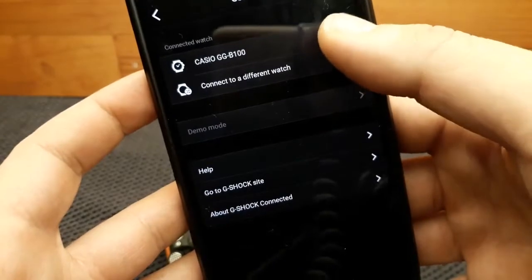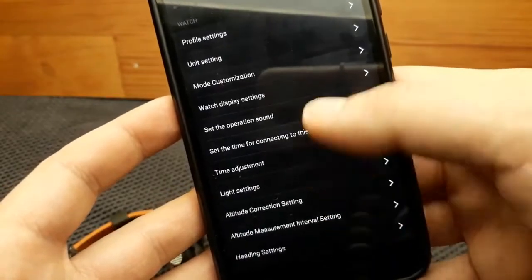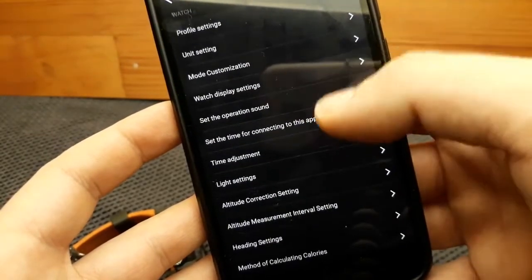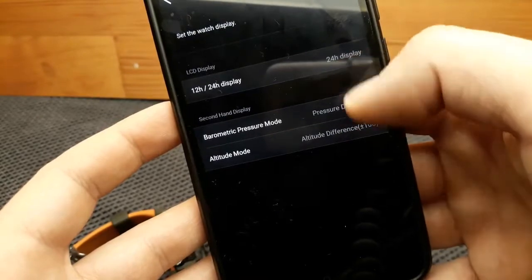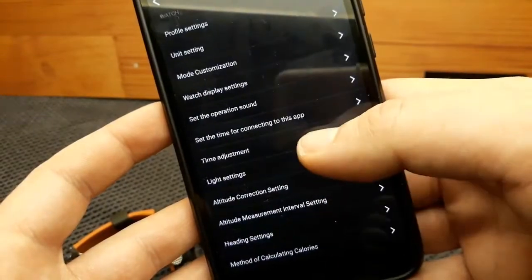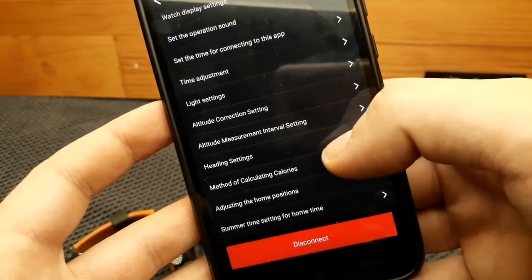In the app, clicking the gear button on top, then the watch, gives a profile setting, unit setting, mode customization, phone finder, and watch display settings. On watch display settings, I can change the hour format and the units of the barometer and altimeter. I can also set the operating sound, time adjustment, and altitude correction.